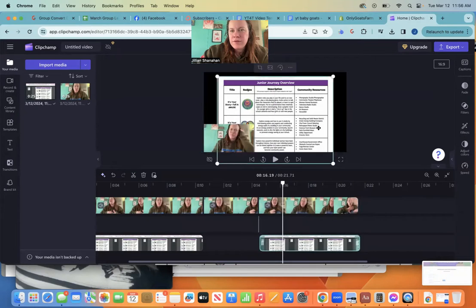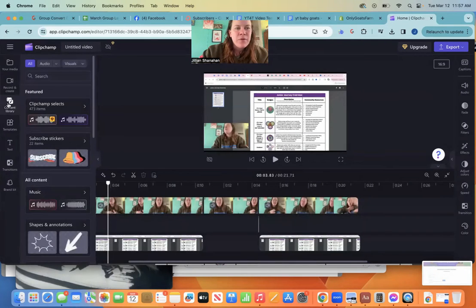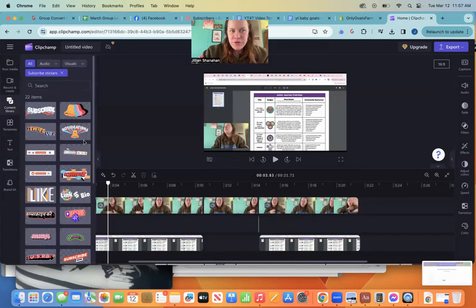So you can drag it around. This is what they call cutting — you're going to be cutting your clips, cutting out all the ums, the uhs, the false starts, anything that you messed up. If I want to tell my viewers to subscribe, go into the content library and you can look for the subscribe stickers.